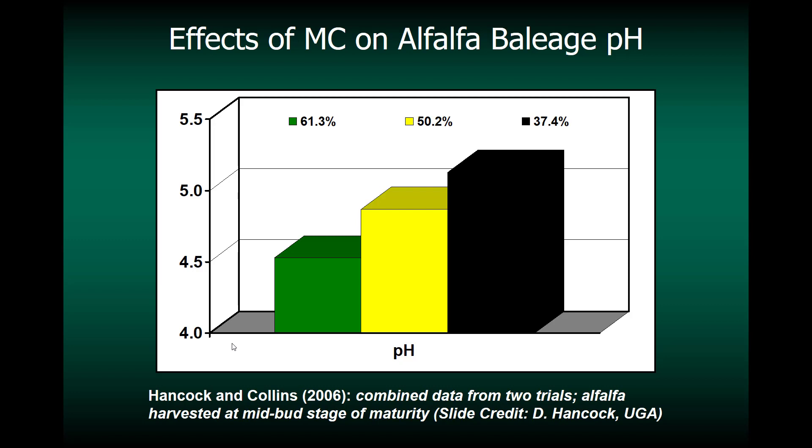Moisture content is important, and here's a study that really shows that. This is alfalfa baleage pH with moisture contents of 61%, 50%, and 37% at baling — covering almost that complete range. You can see the pH finishing at about 4.5, about 4.8, and about 5.3 for the driest. So moisture content had a large effect on the final bale pH, and you'll see that result again and again.